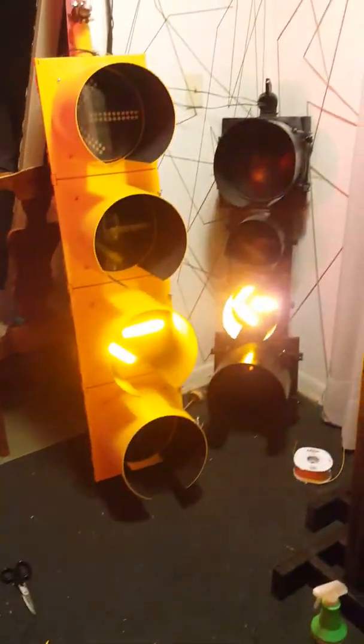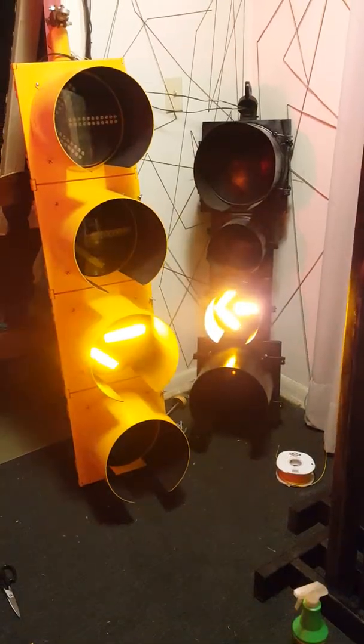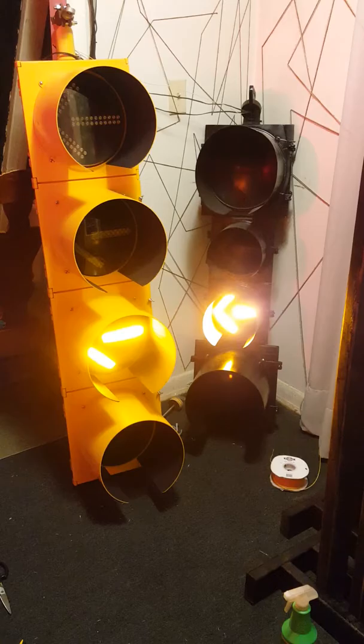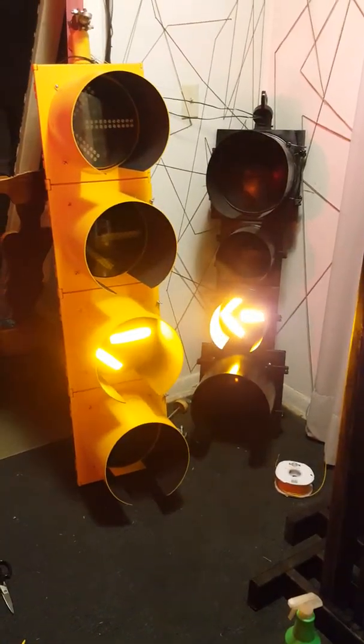My muscles are a little stiff from lifting these things all day. Let it cycle through here. The boards are in the kitchen, I'll show you.